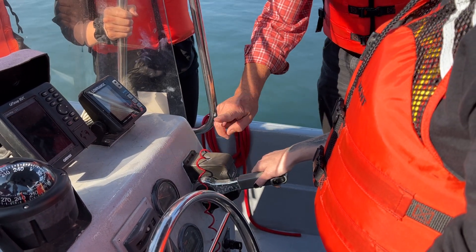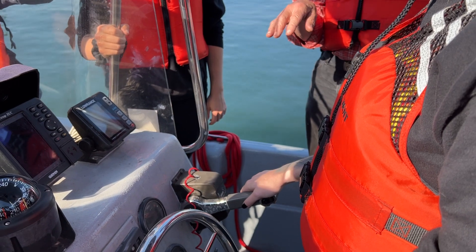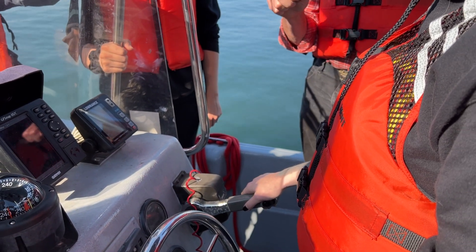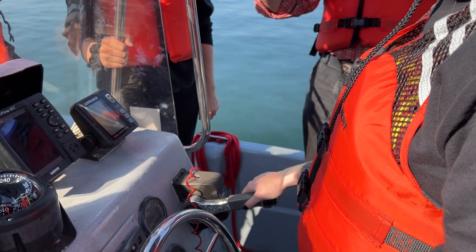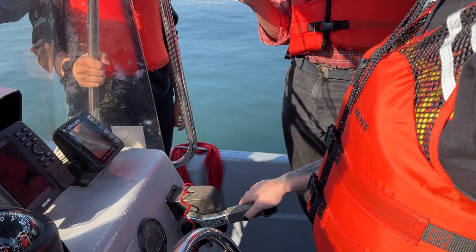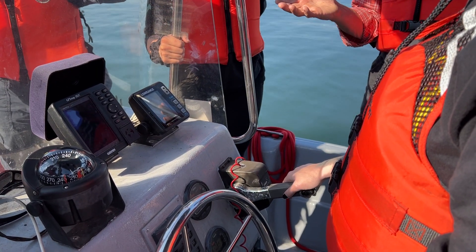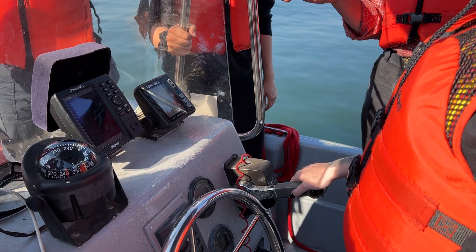Anyway, this is clutch speed. That's what I want anywhere near a dock. Don't go any faster near a dock than clutch speed unless you have to — and the only time you'd have to is if the wind's really blowing you off the dock. Clutch speed is slow, but that's how fast you want to go if you hit something. Once in a while your motor will stall, and if your motor stalls when you're going fast, you've lost your brakes.